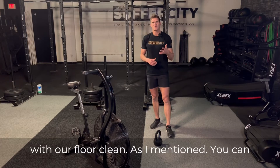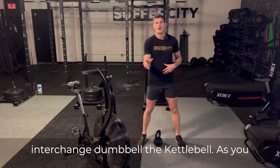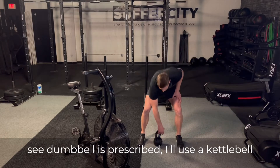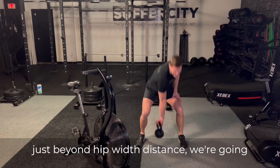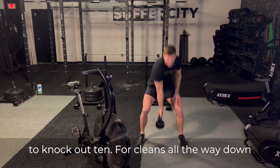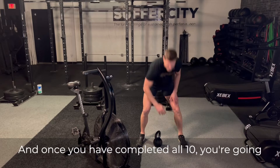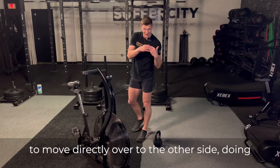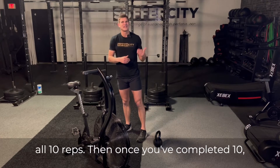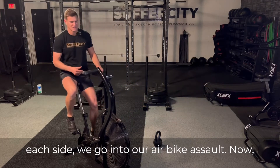Here's what it's going to look like starting with our floor clean. As mentioned, you can interchange dumbbell to kettlebell — dumbbell is prescribed, but I'll use a kettlebell just in case that's all you have. My feet just beyond hip-foot distance. We're going to knock out 10 floor cleans, all the way down, all the way up, breathing through the movement. Once you've completed all 10, move directly to the other side doing all 10 reps. Then once you've completed 10 each side, we go into our air bike assault.